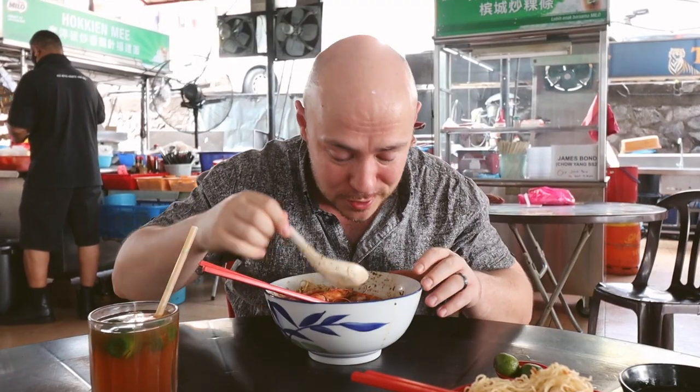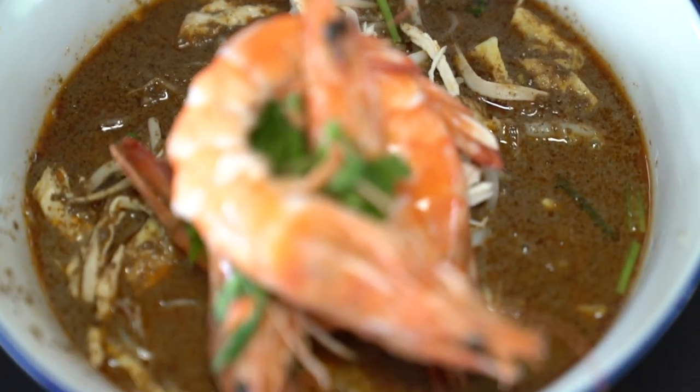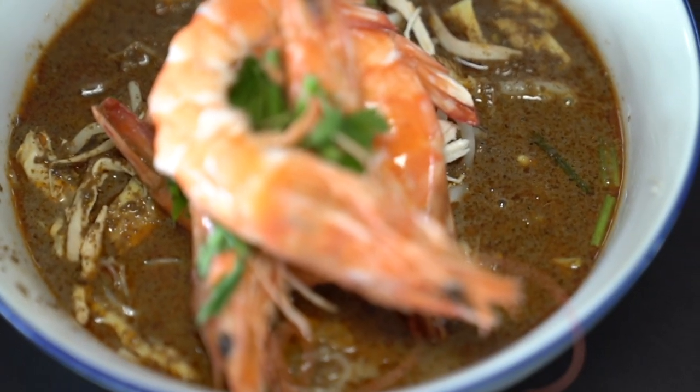It looks amazing. Taking a sip of this — wow. It's a slight bit tangy. It's a little creamy. It almost reminds me of a mix of a little bit of asam laksa with curry mee, but in its own way. The flavor of the paste is very distinct — that's the Sarawak laksa paste.